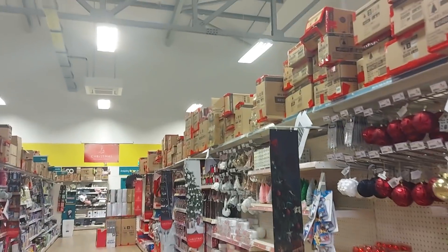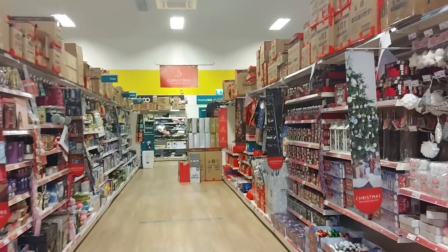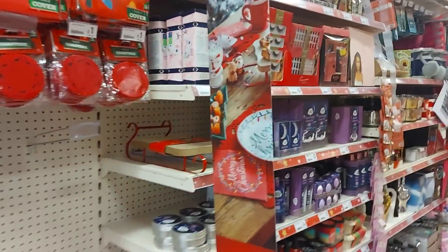So there we go — there's a few of the Christmas bits. There are lots of boxes at the top there. I hope you've enjoyed this quick Christmassy video in Poundland and I hope you're all okay. I will see you again soon — take care, bye for now.